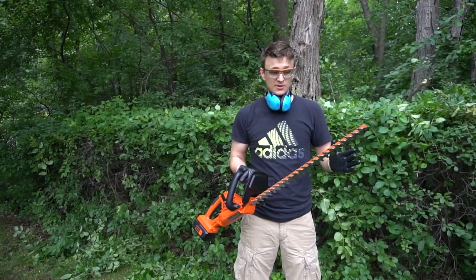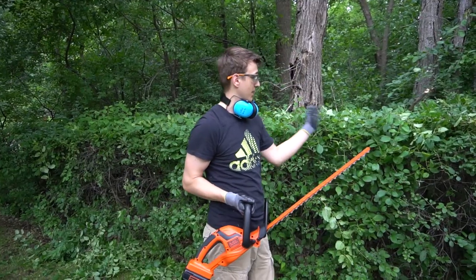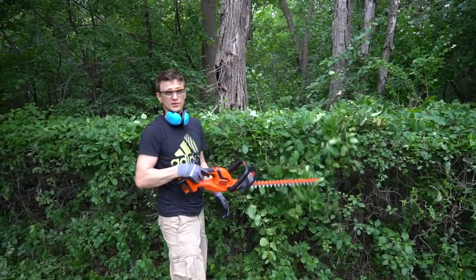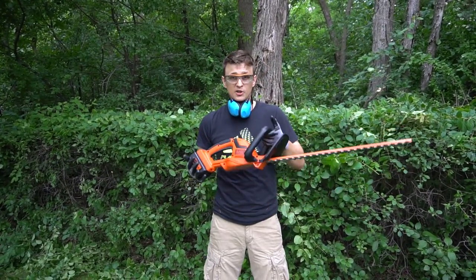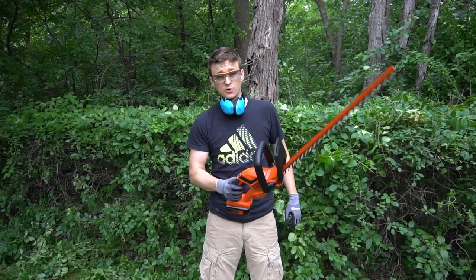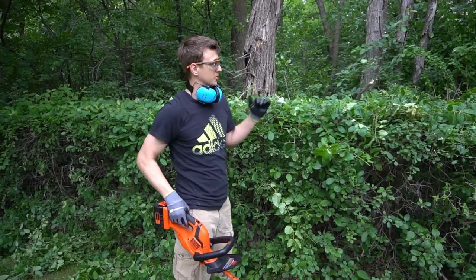Well guys, as you saw, this thing was actually pretty darn awesome. It cut everything like butter and I did have a few branches like this guy right here that were three-quarter inch and I did try to cut it on purpose. It struggled a little bit but it cut it no problem. And my hands are starting to get tired a little bit, so I can't imagine if this thing was twice or three times the weight. Man, your arm would be falling off if you had to do so much bush trimming.